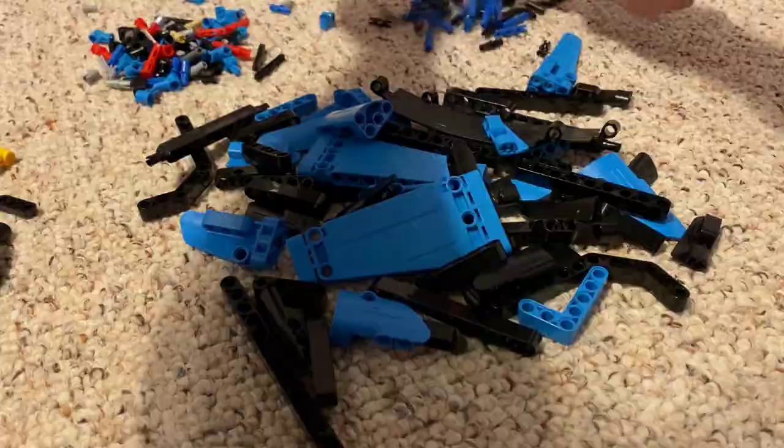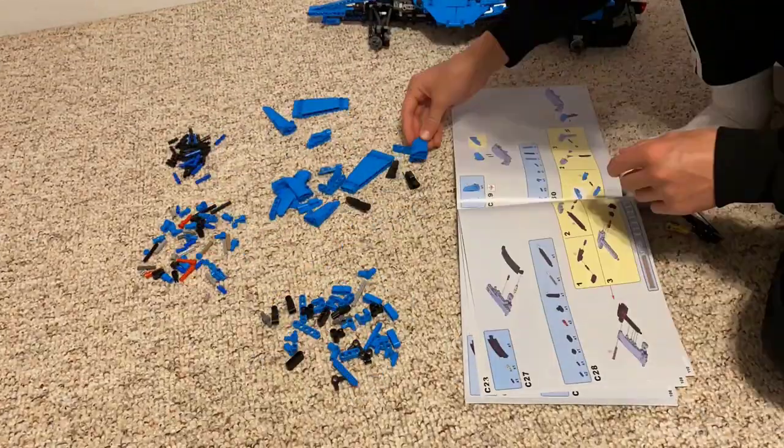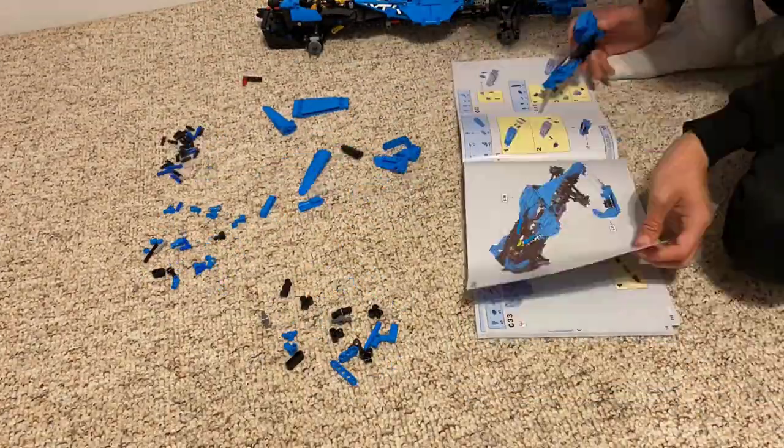We're now done with two bags and we've got two more to go. That's bag three — already done. We only have one more bag to go, bag four, and then we have a bunch of stickers to add and then we're done. Time for the final set of bags — let's do it.